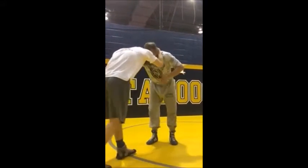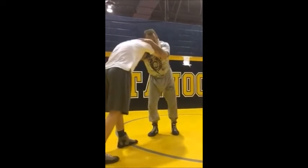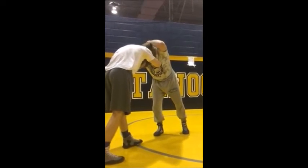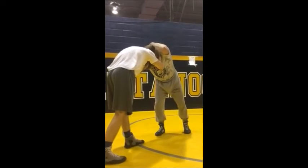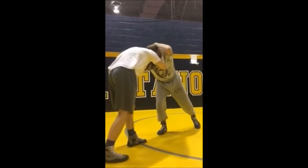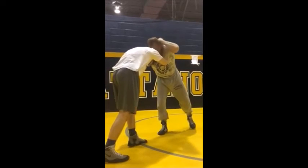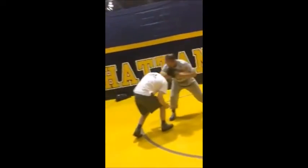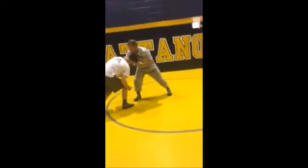He's going to collar tie me, I collar tie back, and he's squeezing me to death. All I'm going to do is reach back and peel his fingers. As soon as I get to his hand, I'm going to do what we call a back step — lowering my level. If I back step here without lowering, look at his head position — he's just going to run to my leg.